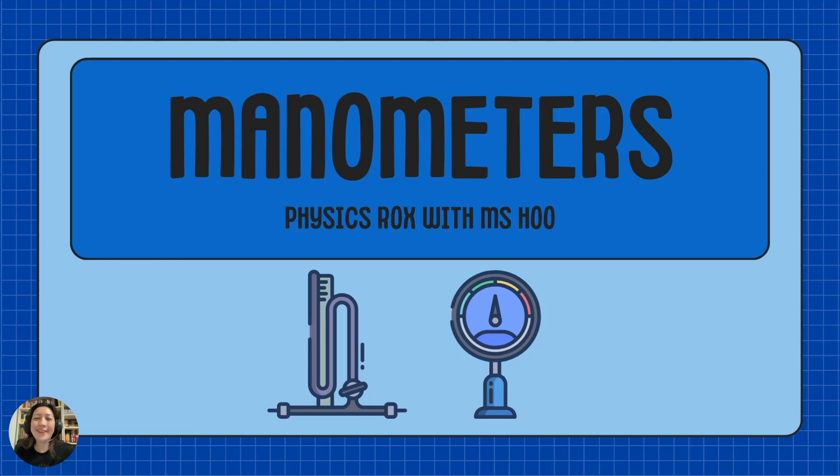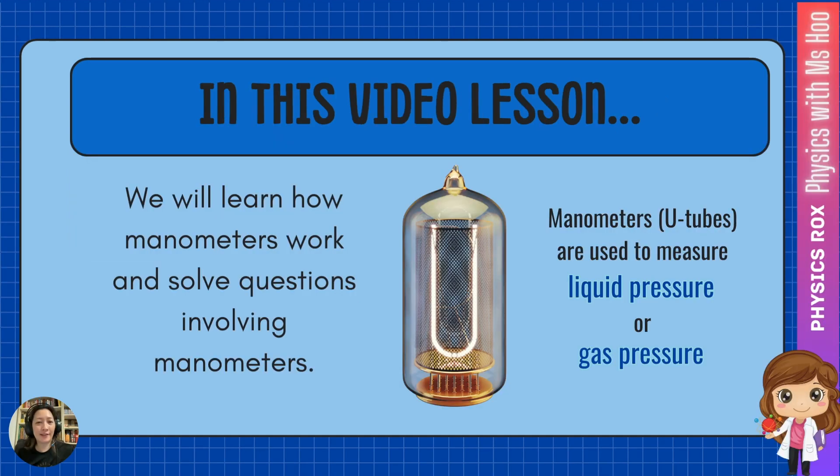Hey everyone! I am Ishu, your physics teacher. In this video, we are going to be learning about manometers. We will find out how manometers work, and we will learn to solve questions involving manometers.